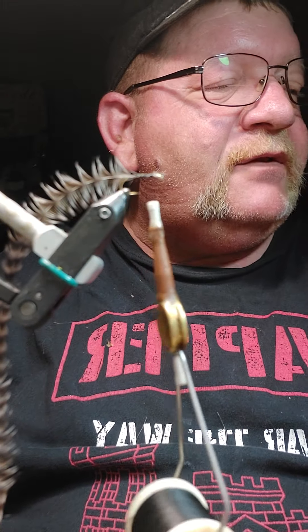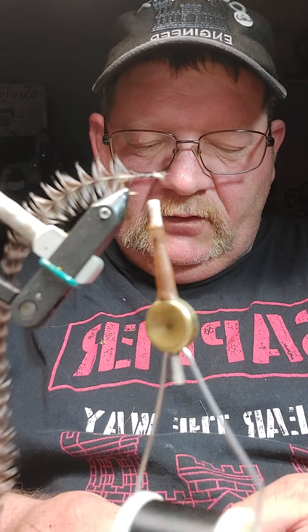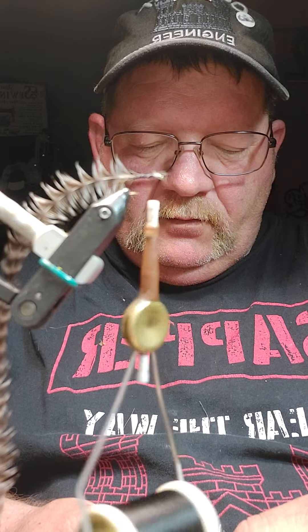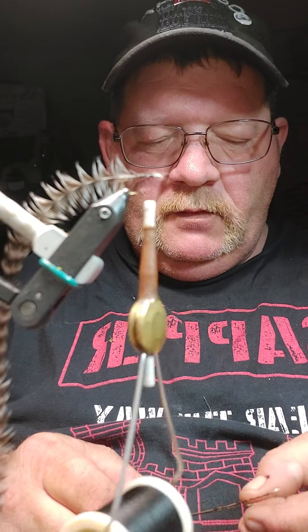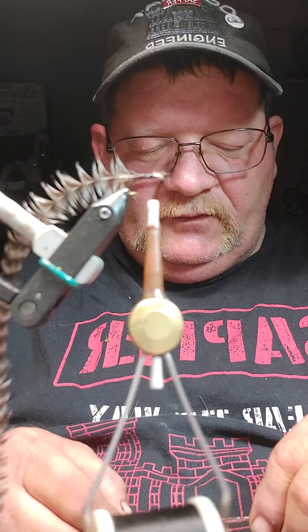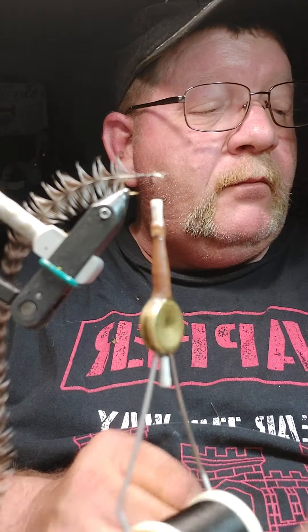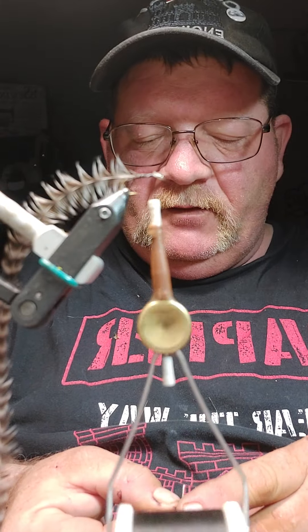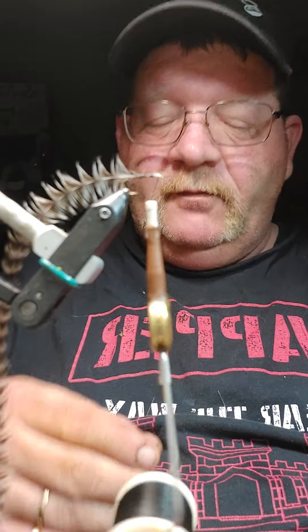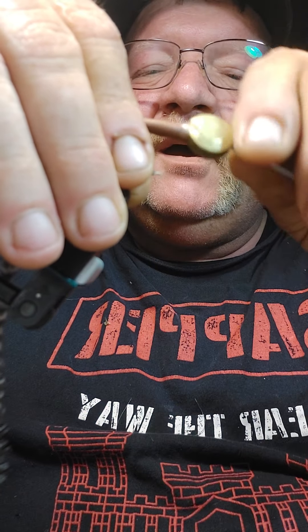The next thing is peacock herl. I select two peacock herls, line the ends up which kind of lines the tips up, trim off the part where it's attached to the stem of the main feather, and tie them in right behind the eye. Then run the thread all the way down.